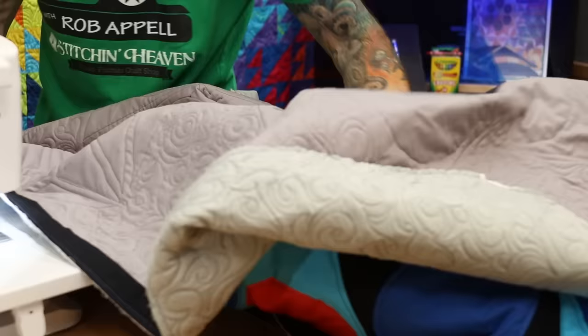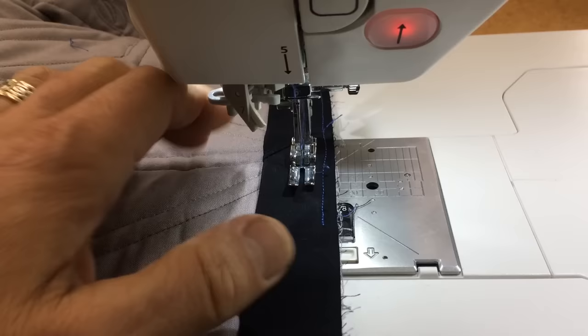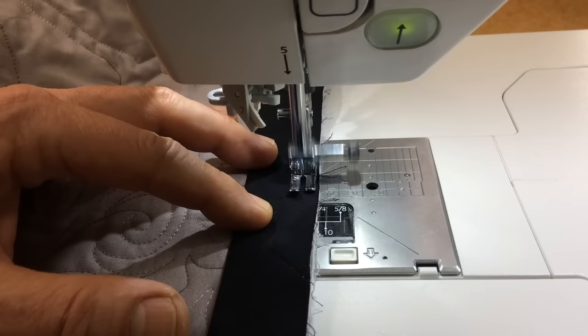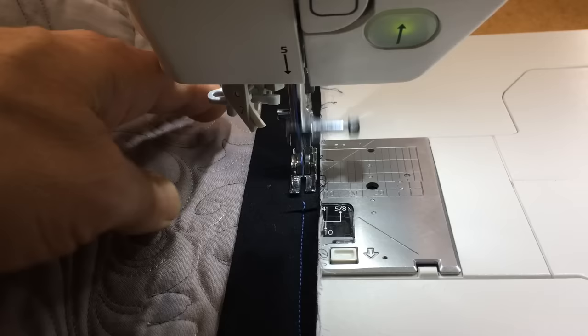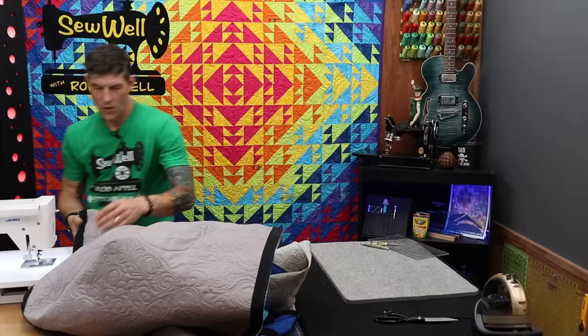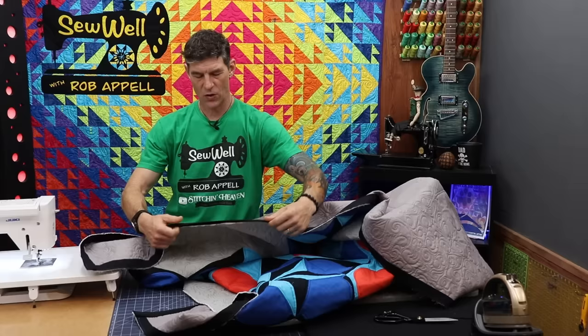Coming in now, we'll go ahead and backstitch to lock that all in, then cut the threads and lift the presser foot. Now the binding is all the way around. When we start to pull this to the front of our quilt, this is the finished edge — this is the crisp, nicely pressed edge. What I want to do for this project is address sections where I have some extra batting hanging out. See all of this batting here — that was left because of the size of the quilt and the way I wanted the points to show up. So now we're going to be able to bring this binding around and just cover it.